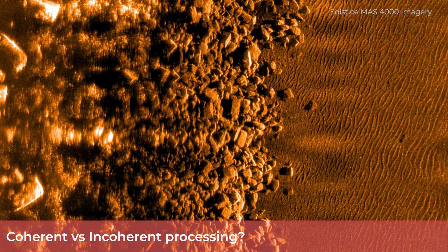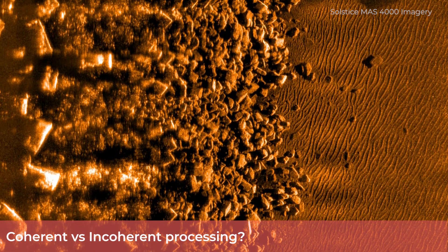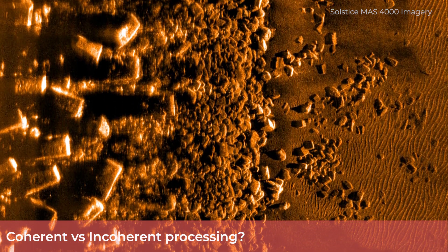Just to be clear, can you explain precisely what you mean by coherent and incoherent processing and how they are different? Sure. SAS coherent processing uses both the signal phase and amplitude information. Multi-ping, multi-look uses incoherent processing, meaning only the amplitude is used for processing of the multiple apertures.